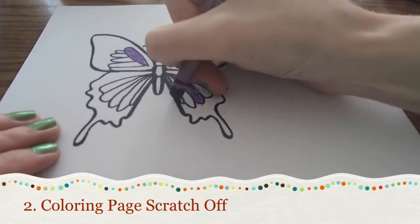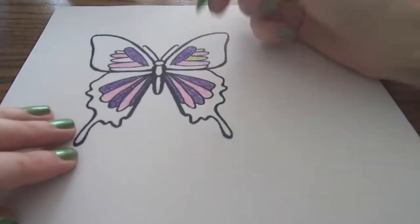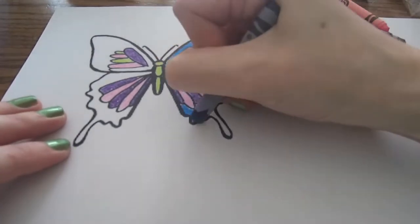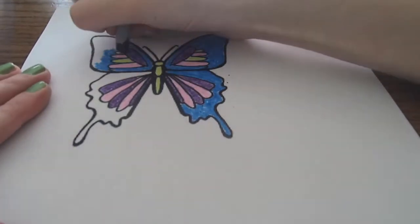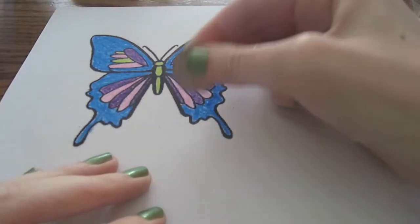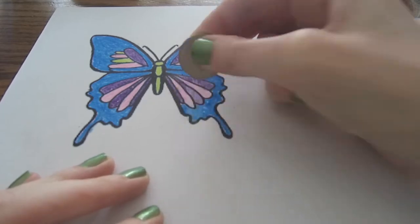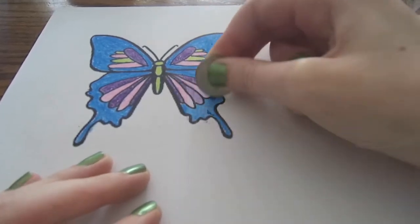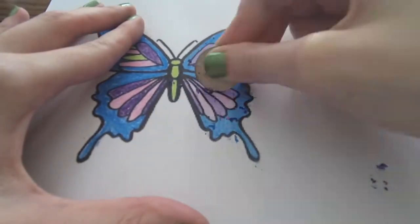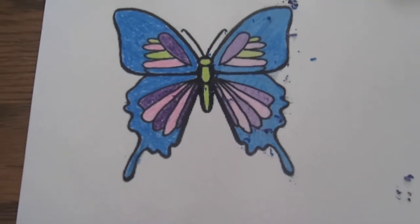Our next project is to up your coloring game by using a scratch-off technique on your coloring pages. This is something I did years ago, but I forgot about it until Echo Gillette's video popped up on my YouTube recommended page, so thank you to that channel for the reminder. It's actually really simple. Start by coloring in your picture very darkly — apply lots of pressure so that there are no white or light spots left. Once it is completely colored in, scratch the top layer of crayon off.